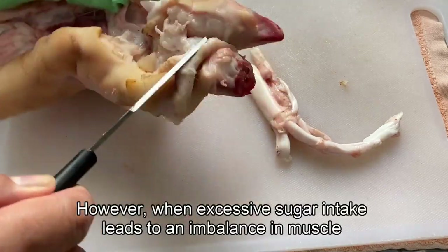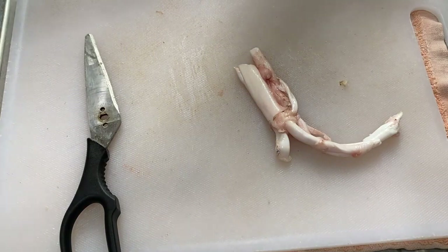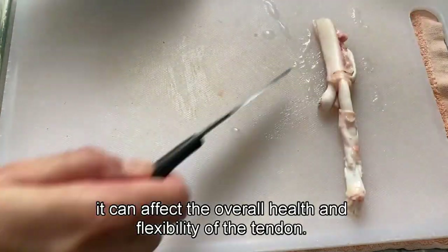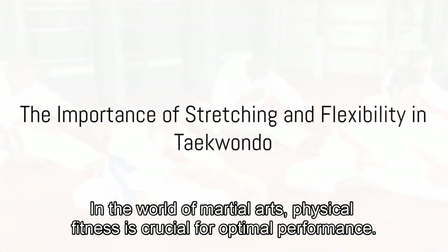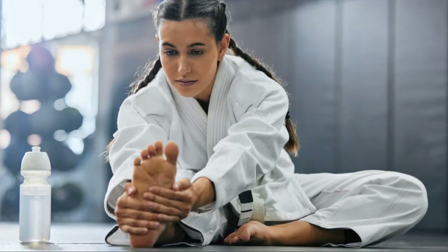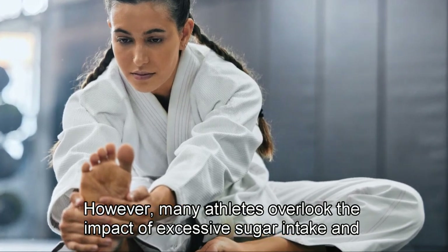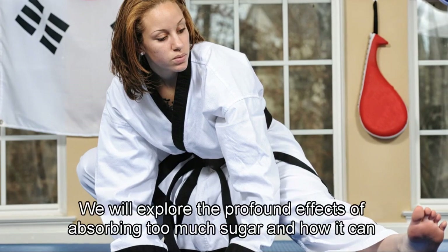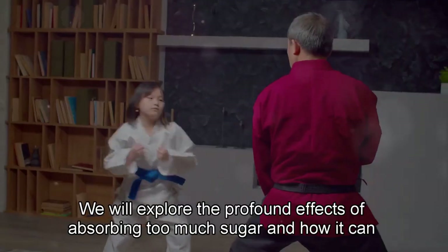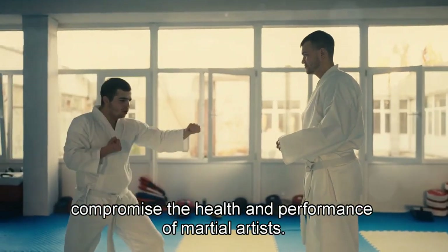However, when excessive sugar intake leads to an imbalance in muscle glycogen levels, it can affect the overall health and flexibility of the tendon. In the world of martial arts, physical fitness is crucial for optimal performance. Many athletes overlook the impact of excessive sugar intake and high blood sugar levels on their muscles and tendons. We will explore the profound effects of absorbing too much sugar and how it can compromise the health and performance of martial artists.